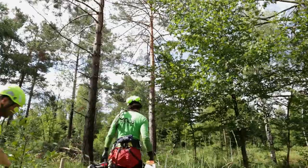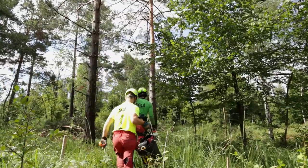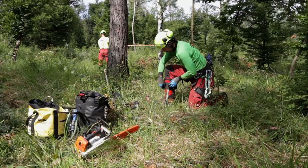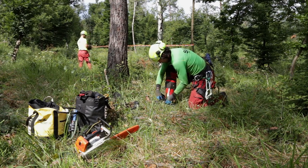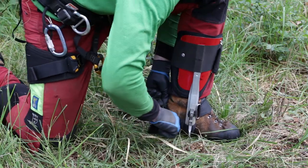Upon arriving on the assessed work site we first take a look at the tree and make a work plan, determine the drop zones, and then we secure the site. The climber has to prepare the work equipment he needs for the job.